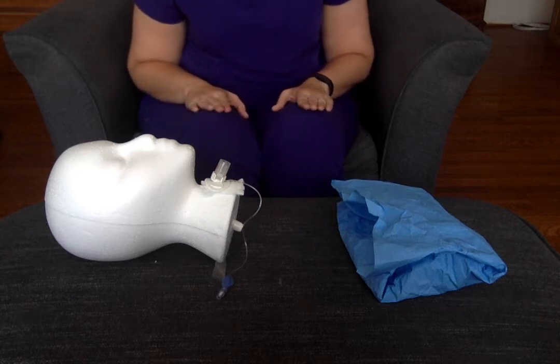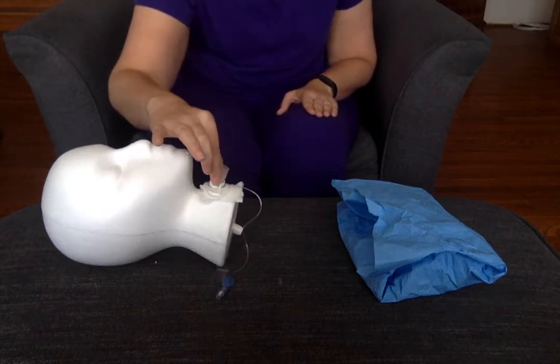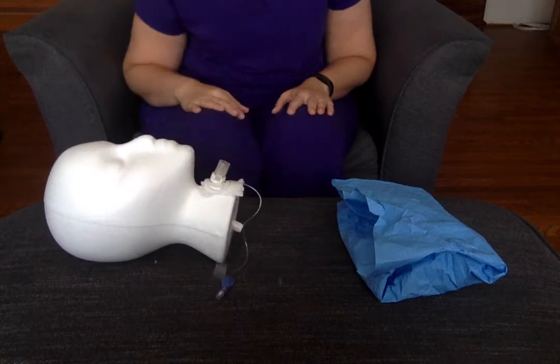Hi guys, it's Professor Sears. I'm going to go ahead and show you how to change out the inner cannula and put a new one in.